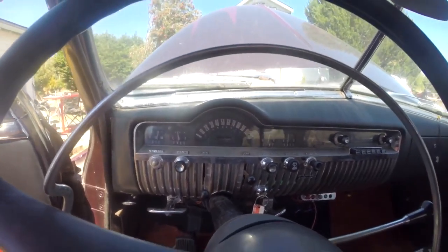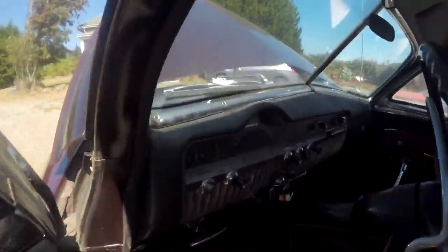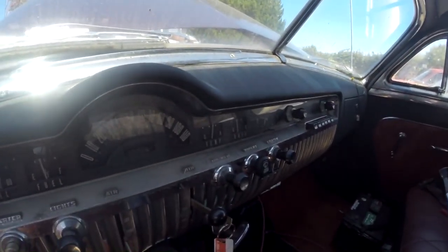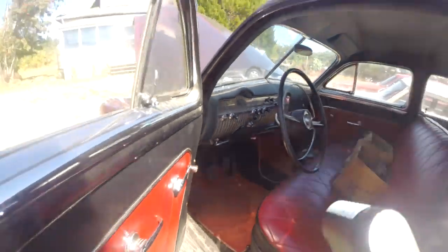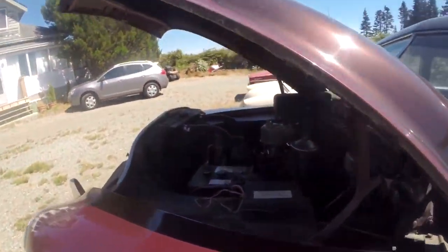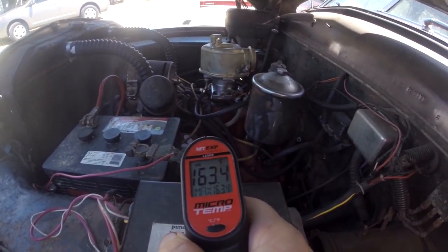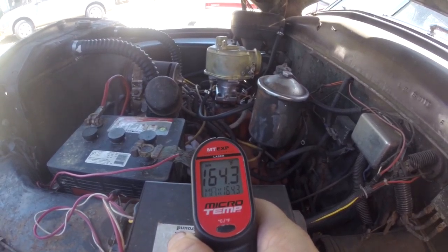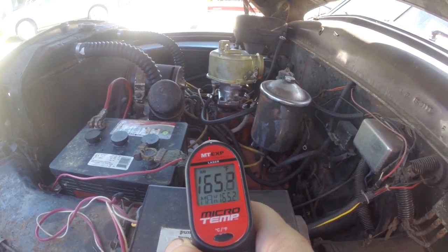Let's go check the temps. You can see this gauge is kind of staying stable. It's only gone up a couple of degrees since we were last here, still above 160 though.